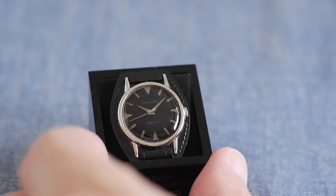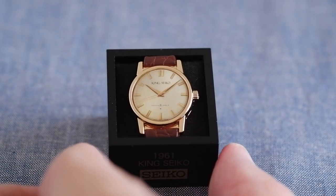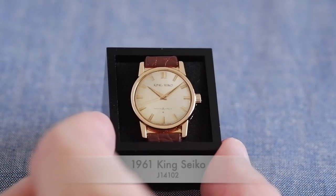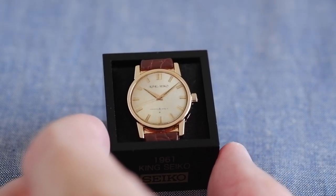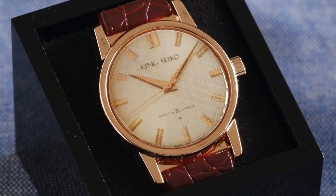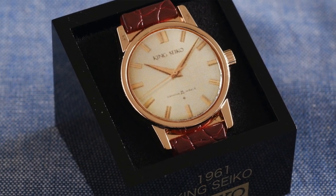I actually missed one out — going back to 1961, this is the first King Seiko. This is one of the two secret models not displayed on the pack or the literature on their website. This is the J14102 King Seiko, and they made it to the same standards as Swiss chronometers. King Seikos have been reissued recently so they've gained in popularity.